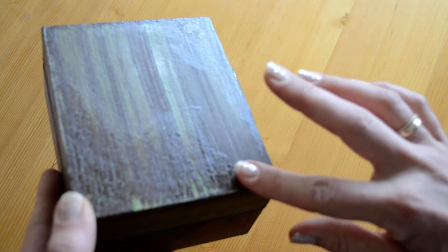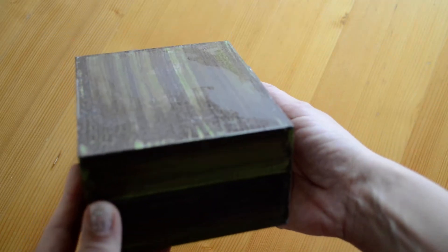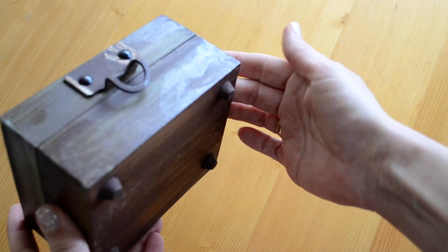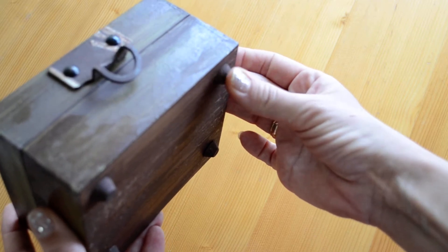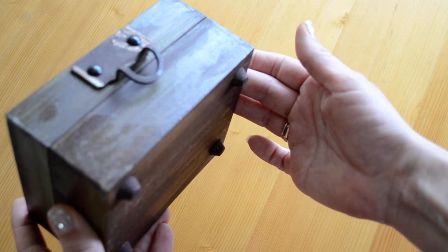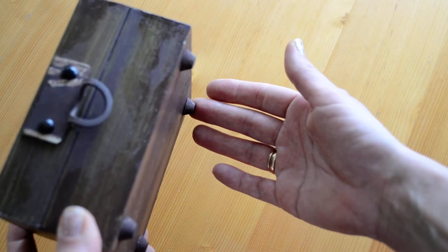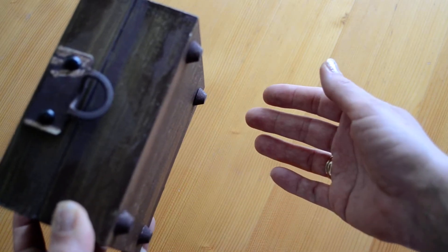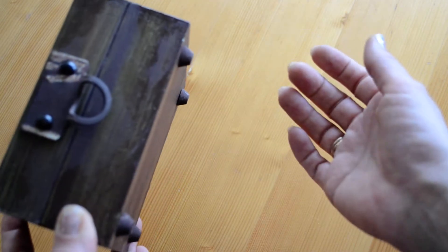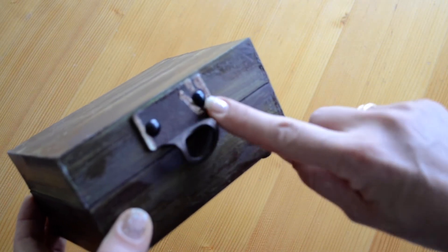I also added acrylic varnish not all over, just in some places. I added metal feet — these are actually metal pieces from an old handbag. When that bag was done, I took all those metal pieces and saved them, and now I use them as small legs for this box.